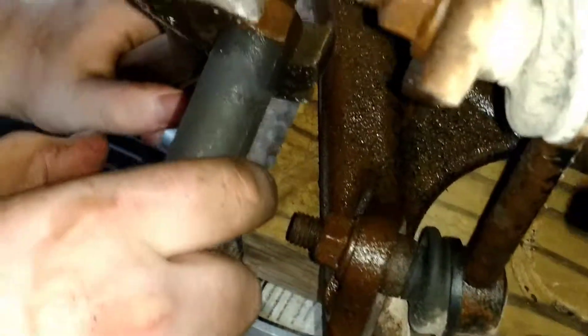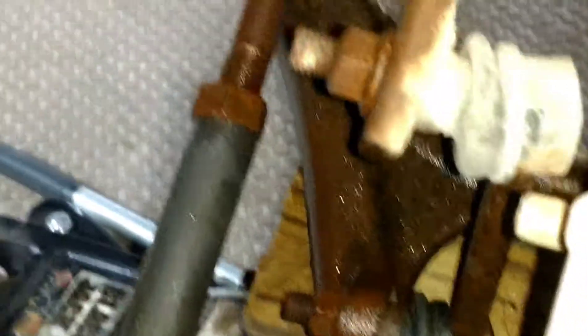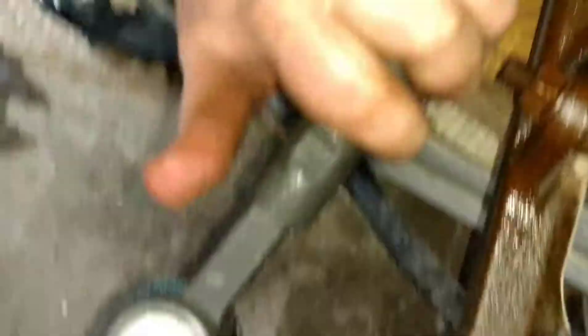Now that you've gotten all this on, your last thing to do is tighten this bolt down onto your actual tie rod end until it won't move anymore. And now you have yourself a brand new outer tie rod end installed on whatever car you have.